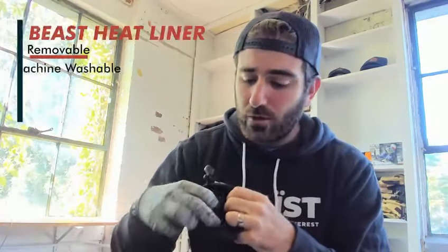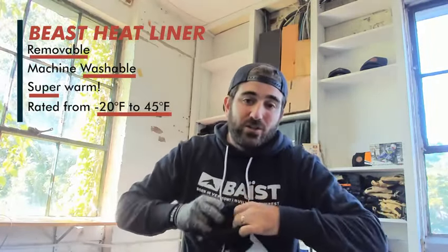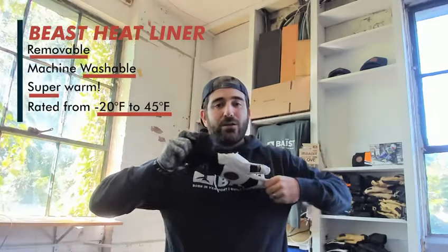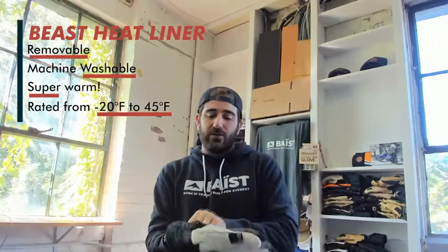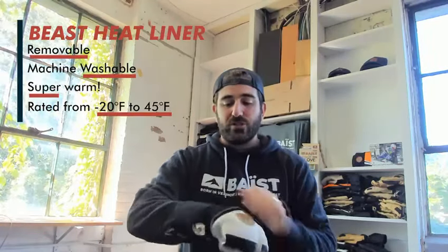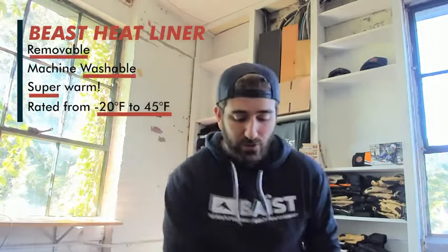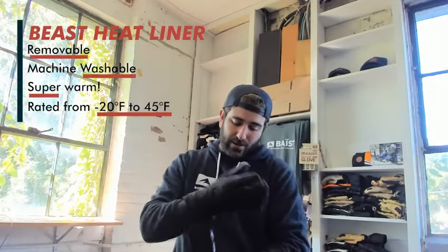This is removable, machine washable, super warm. So what you can do — if it's not quite as cold that day, you can pop out this beast liner. Use just the skin liner and the shell and you have a more mild-temperature, still waterproof glove. Then let's say later in the day it's getting colder — you can pop this back inside and you're ready to go down to negative 20 degrees.